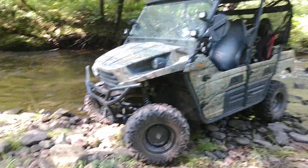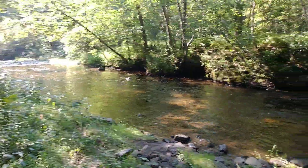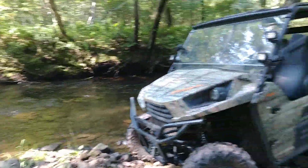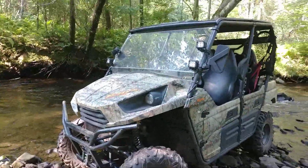Hey guys, here's another video for you. I'm actually out here right now on my father's property. Came back to go fishing. Before I started fishing, I figured I'd talk to you guys a little bit about my 2014 TRX4.